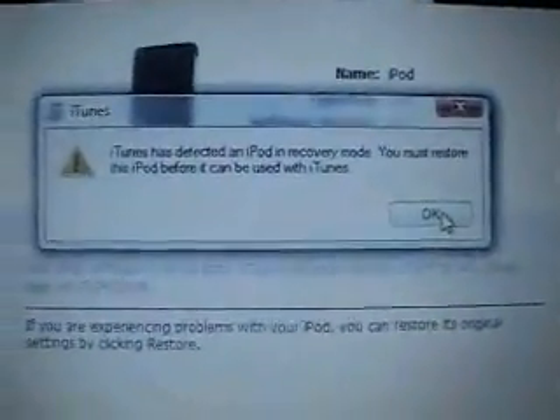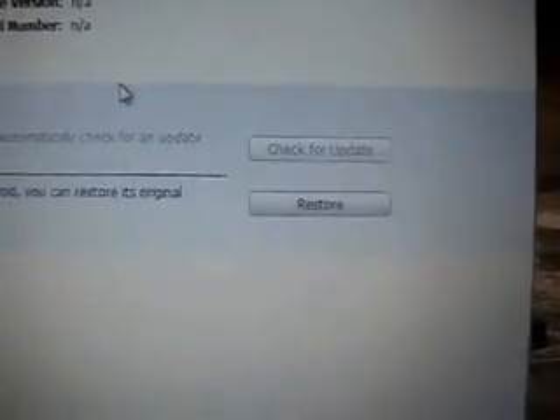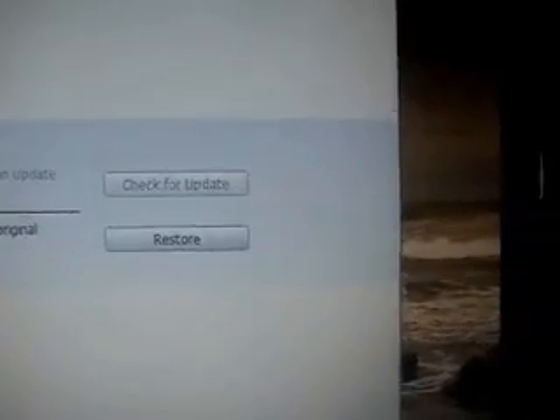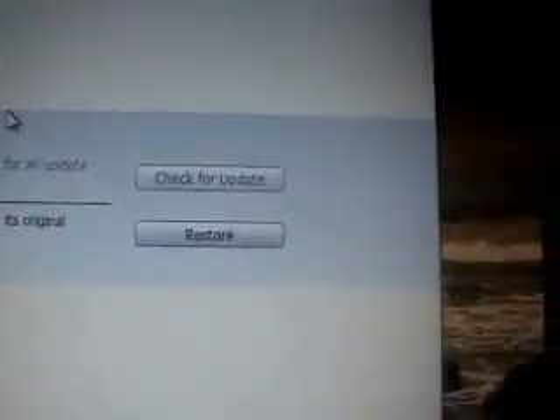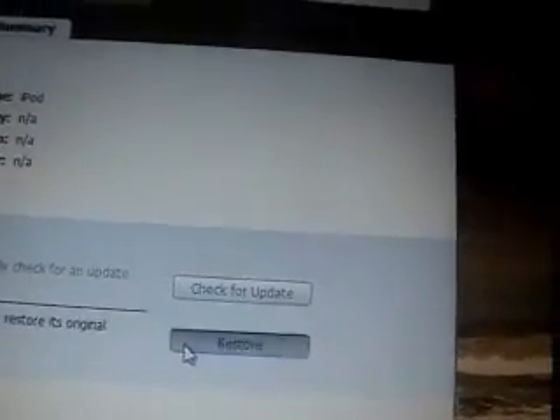At this point, go ahead and click OK. Now you will hold down your shift key and then click on Restore. Your iPod should look like it's off when it's in DFU mode. If you have the little connect-to-iTunes symbol, you are not in DFU mode. You need to unplug your iPod or iPhone, plug it back in, and try again to put it into DFU mode.